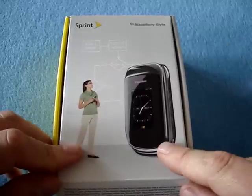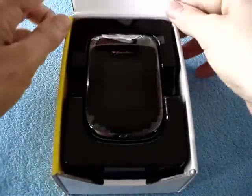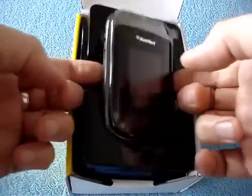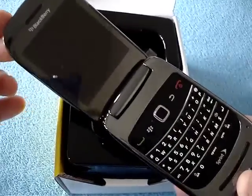This is running BlackBerry OS 6, and it's a clamshell QWERTY. So let's have a quick look. As you can see, it's not a very big phone, and it is a clamshell QWERTY, just like that.